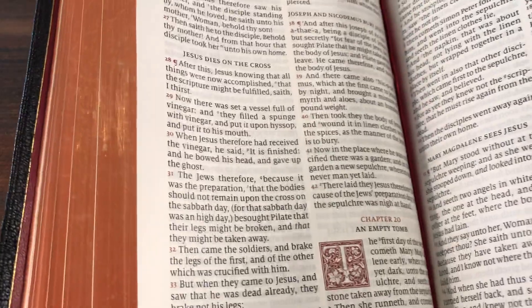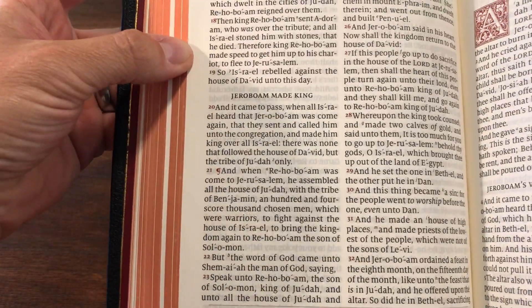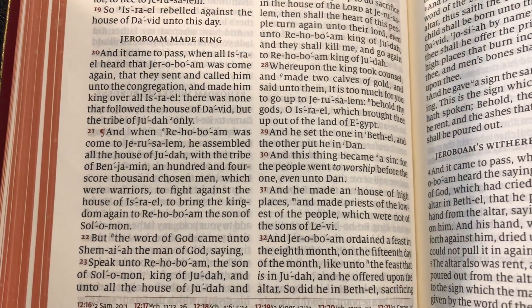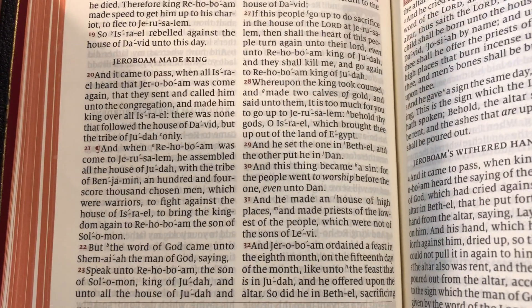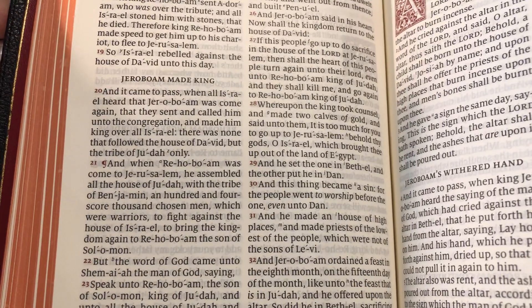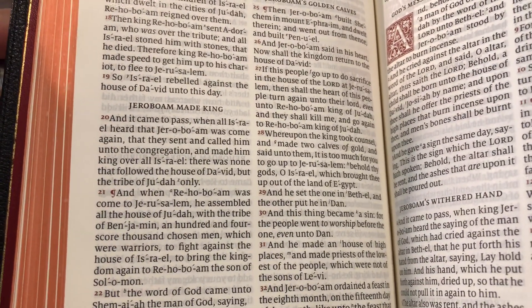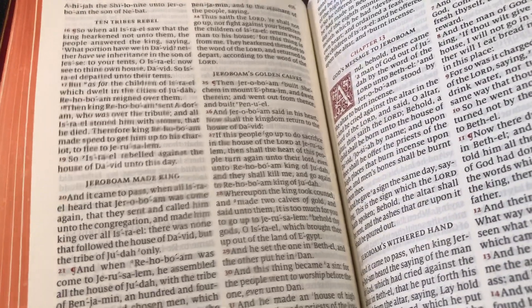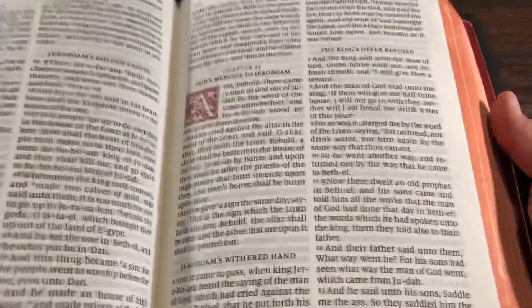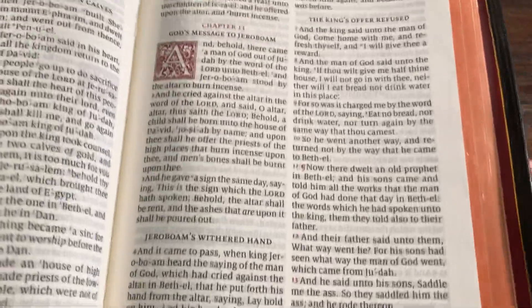The only suggestion I would offer is that the self-pronouncing text in this Bible feels excessive. In some parts of the Old Testament, for example, you've got a lot of hyphens in the words. You can see at the bottom where it says King of Judah — they even put a hyphen in the word Judah, or in Bethel, or in the word David up in verse 20. It's a little bit much, especially as you go through some genealogies. It's pretty cumbersome, actually. I've resorted to reading other Bibles to get through the genealogies because it is so difficult with all of the hyphens. My only suggestion is they either reduce them or get rid of them altogether — I just think they're a little excessive.